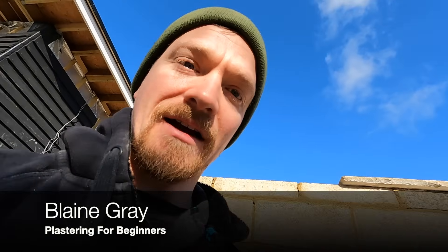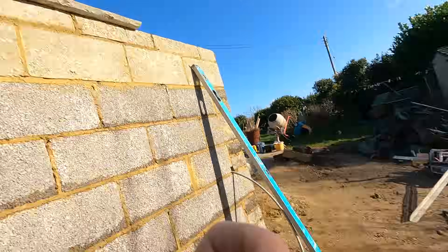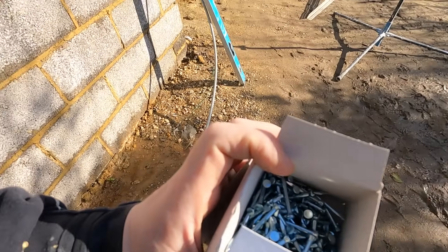First bit of advice is to use these masonry pins, they're designed just for block work and mortar and it's so much easier to use these pins when using beads. I've seen so many people just use standard clout nails and it's just a pain. These are a lot easier to work with and allow you to get your fixing points in straight away. Designed for mortar, brickwork, block work - they will even go into blocks if you push hard enough. So first bit of advice on fixing beads is these bad boys.